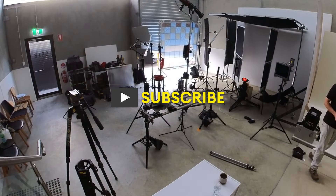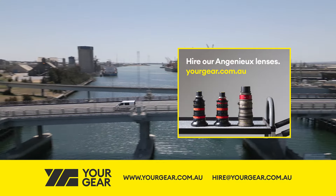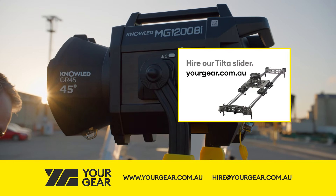If you enjoy these videos please consider subscribing. We're Your Gear — we supply video productions across South Australia with camera and lighting equipment and skilled crew for commercial and corporate shoots.